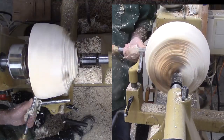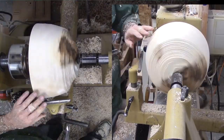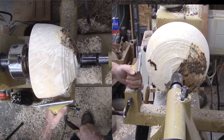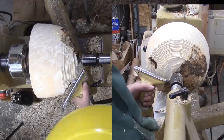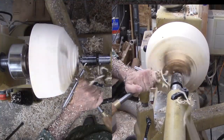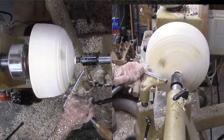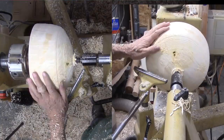Now it is roughly round but with a lot of voids. At least I can start to see what will emerge. The shape is not there yet. I continue to work with my bowl gouge, working the shape little by little. I do not have a fixed shape in mind. The shape is evolving with the wood.